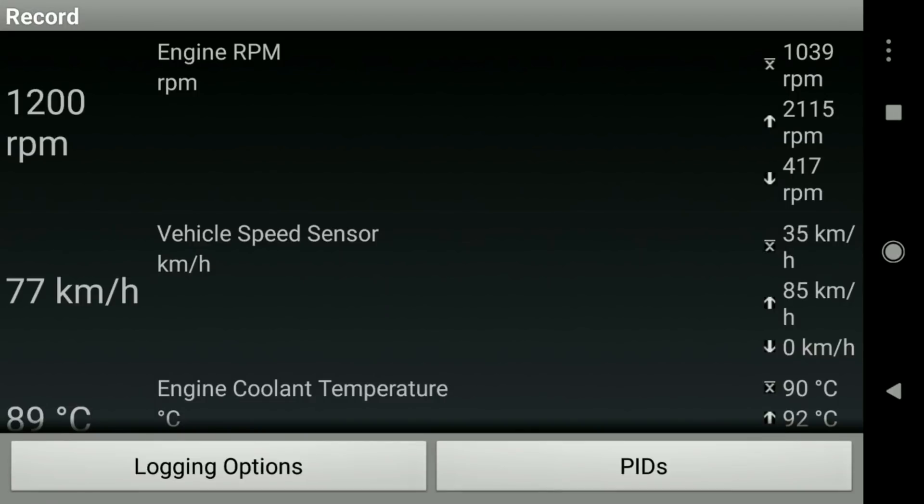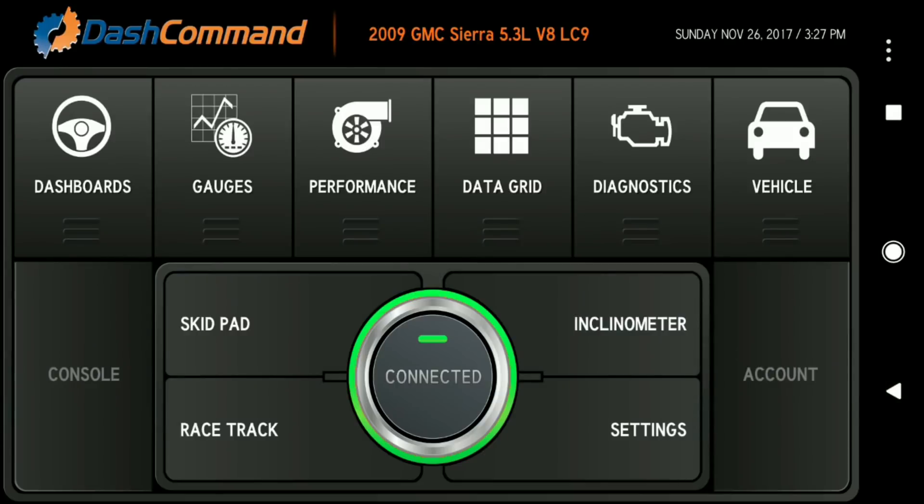The Data Grid is where you can log information from a trip, which is actually pretty cool. For example, if you were towing something and wanted to know what your fuel economy was while towing, you can record all that information here.